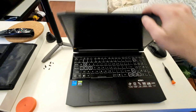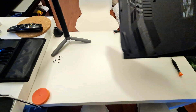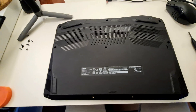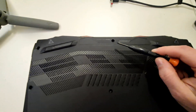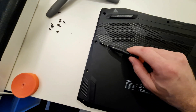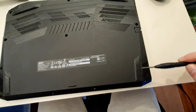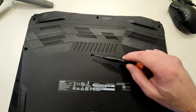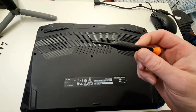First of all you want to make sure that your computer is turned off, flip your laptop over, and sit it like that. Now as you can see I have already removed the screws, but for the purpose of the video I will show you where the screws are located. You have one screw just here, one here, one here, one here, here, here, here, one here, one here, and one here in the middle. Get all these screws out — you want to use a star tip screwdriver.